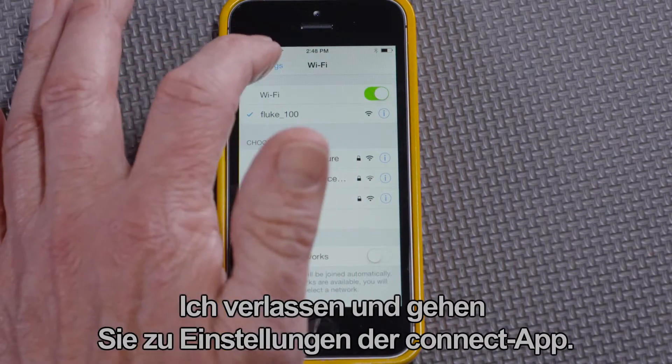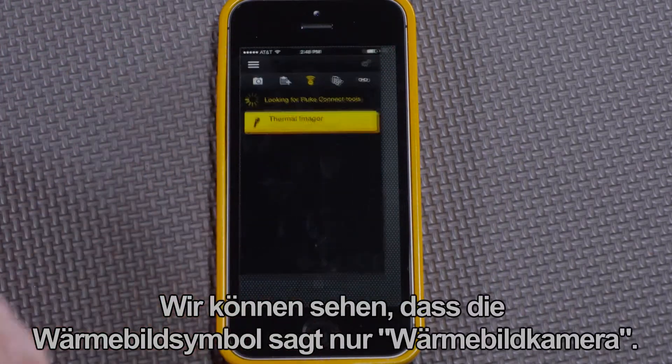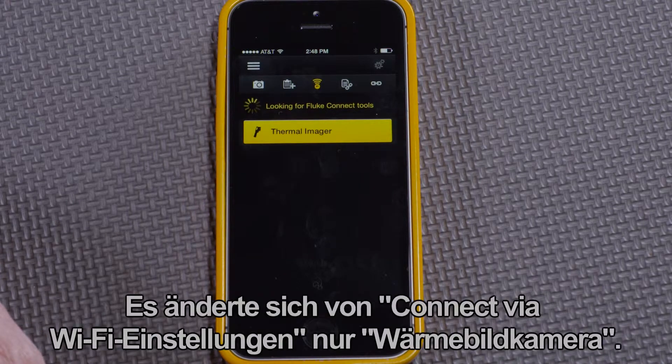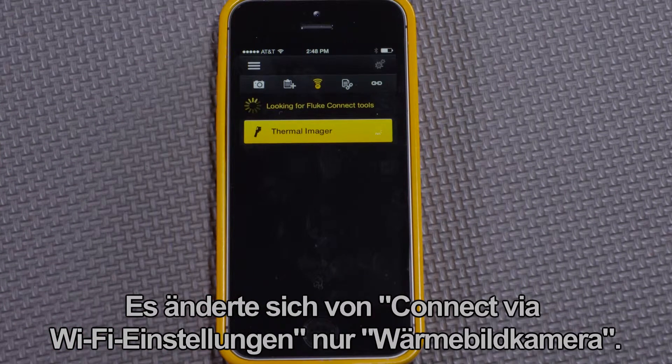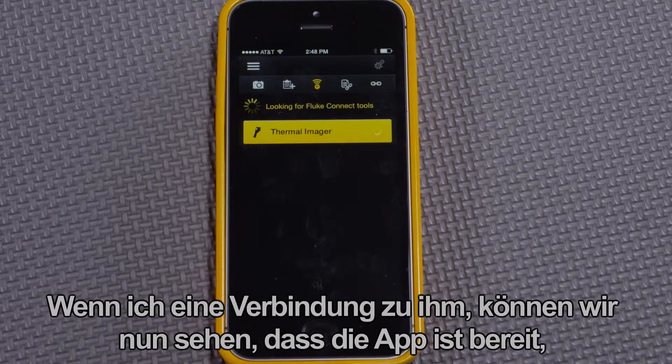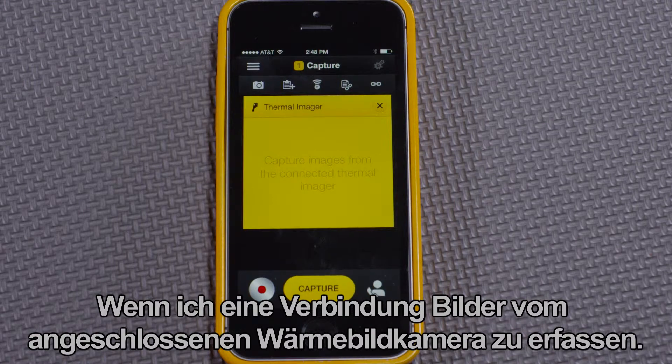I exit settings and go to the Connect app. We can see that the thermal imaging icon now just says 'thermal imager' — it changed from 'connect via Wi-Fi settings' to just 'thermal imager.' If I connect to it, we can now see that the app is ready to capture images from the connected thermal imager.